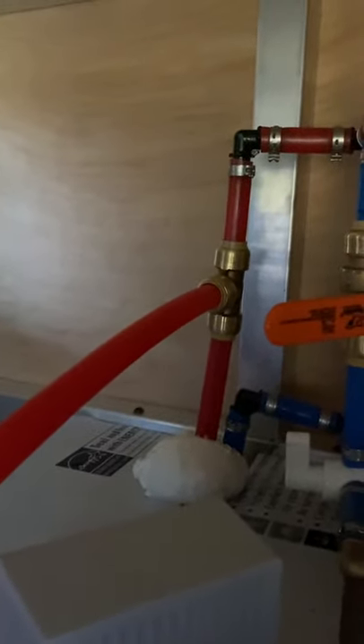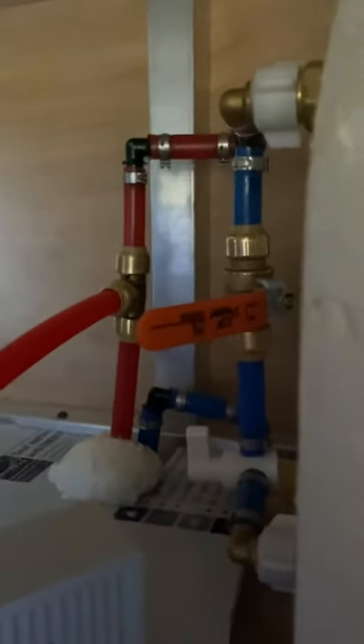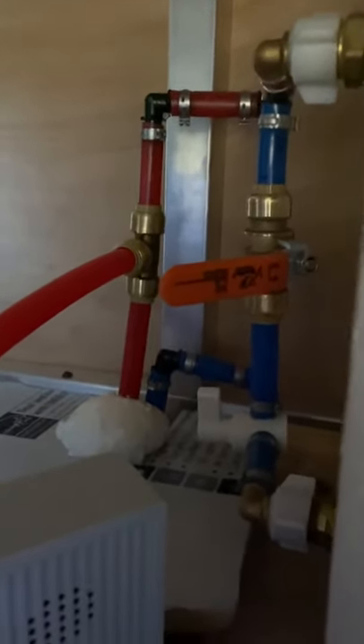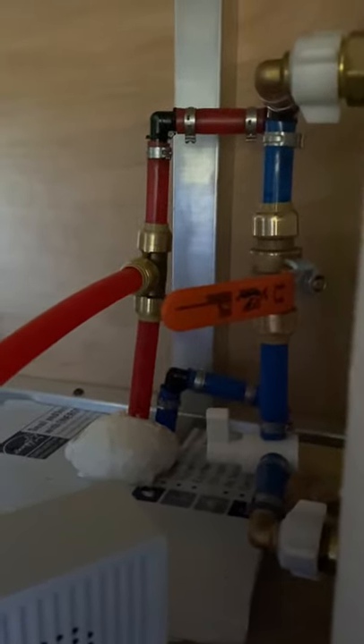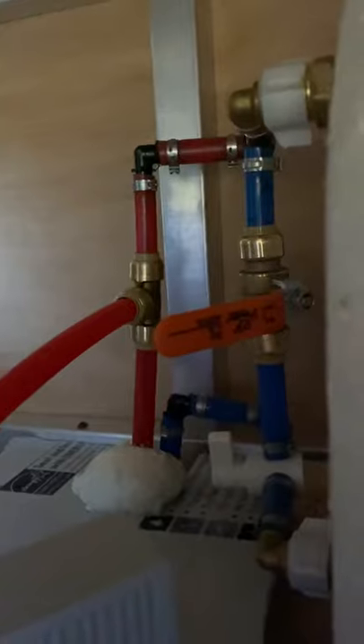Everything seems to be tight. Nothing's leaking. I do have one of these water alarms — they're about 12 bucks at Home Depot — just to make sure in case I spring a leak. Cold water is completely off, bypass is on. The cold water inlet is off, and I'll climb back out here.